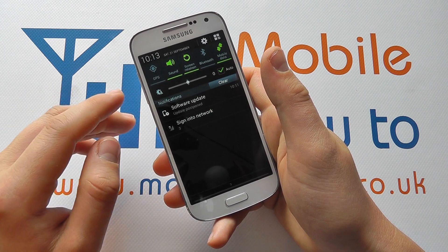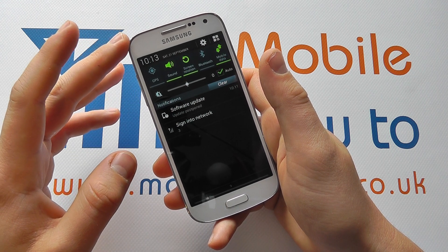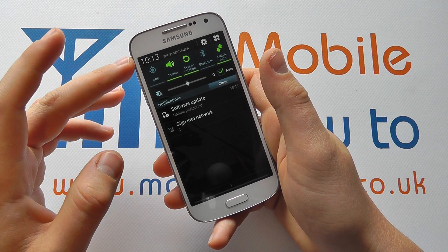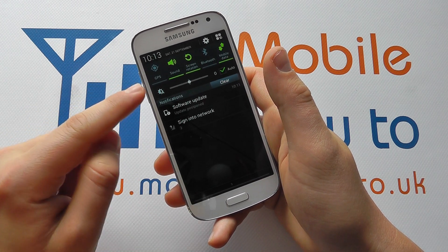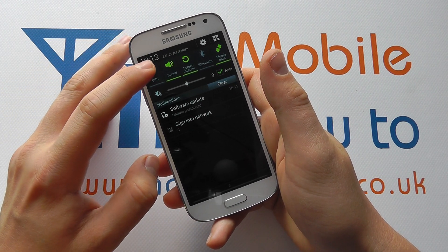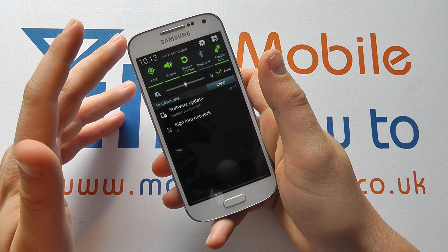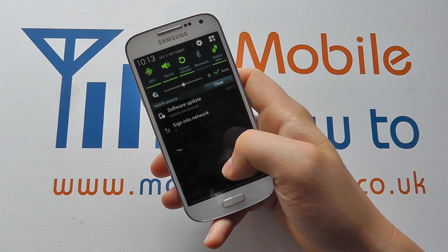When GPS is switched on your device will actively look to share its location with applications on your device. It will be working with the phone network and satellites in the sky to pick up exactly where you are, and this allows street level navigation or voice guided navigation if you're driving a vehicle.